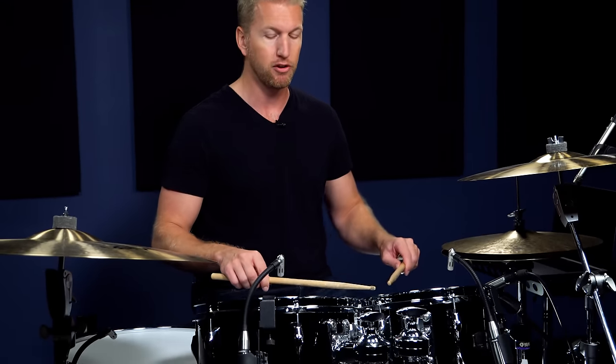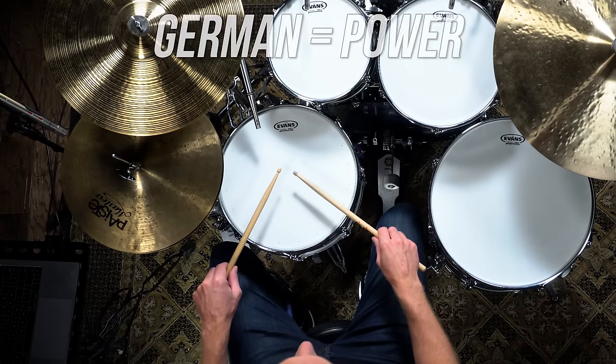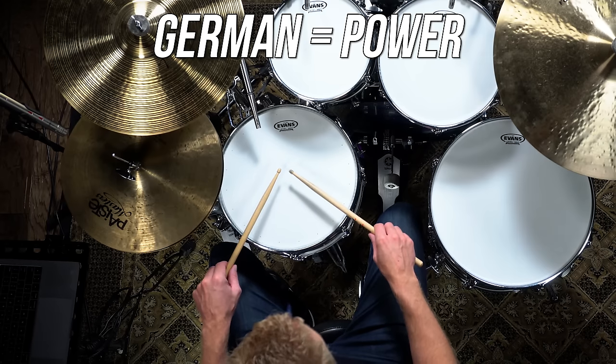Now let's talk about the different positions. The first position is the German position — this means palms down. The German position is very great for getting a lot of power out of the motion.